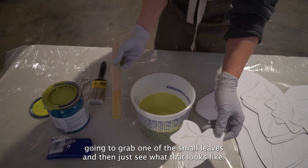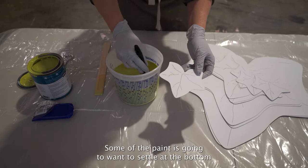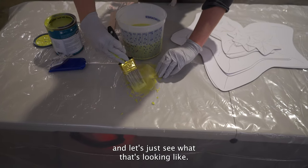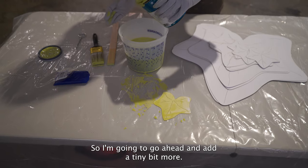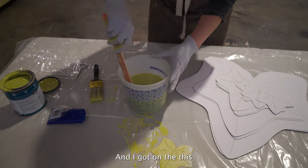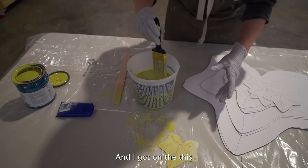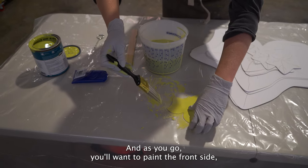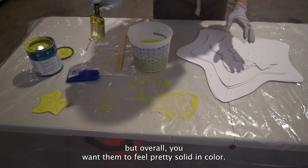Grab one of the small leaves and see what that looks like. Give it an extra stir — some of the paint is going to want to settle at the bottom. I think it can use a little bit more paint, so I'll add a tiny bit more and stir again. As you go, you'll want to paint the front side, go ahead and paint your back side, and then flip it over to dry. A little bit of texture it might pick up from the drop cloth is okay, but overall you want them to feel pretty solid in color.